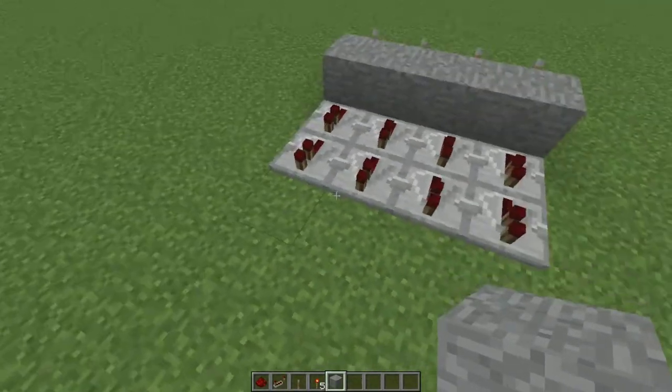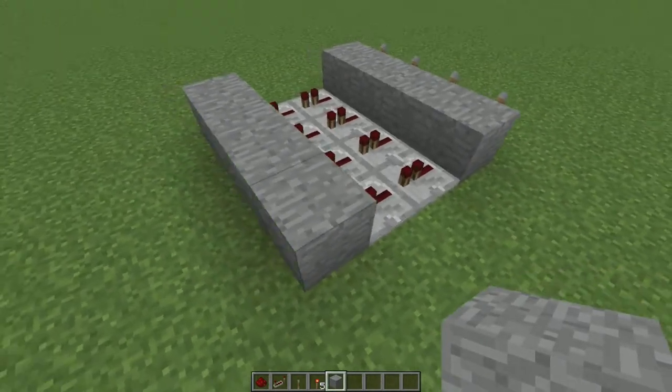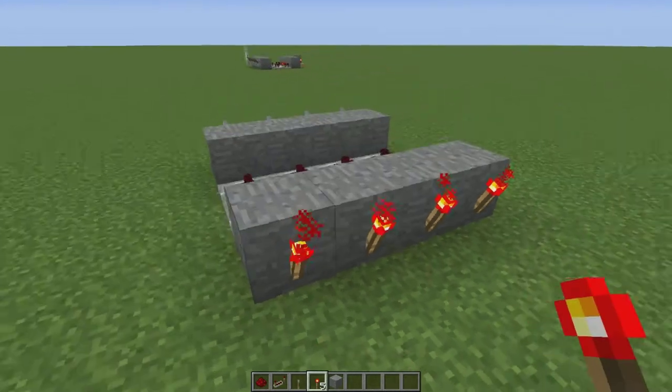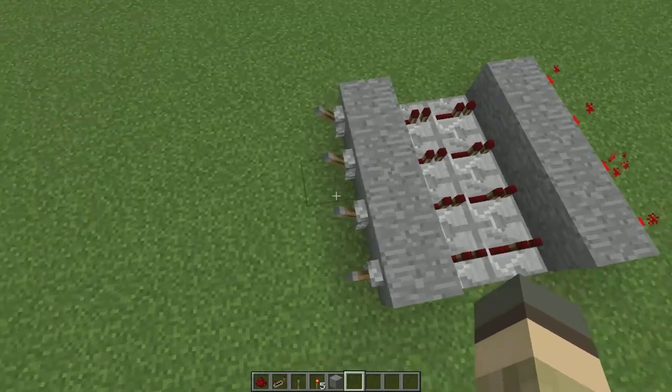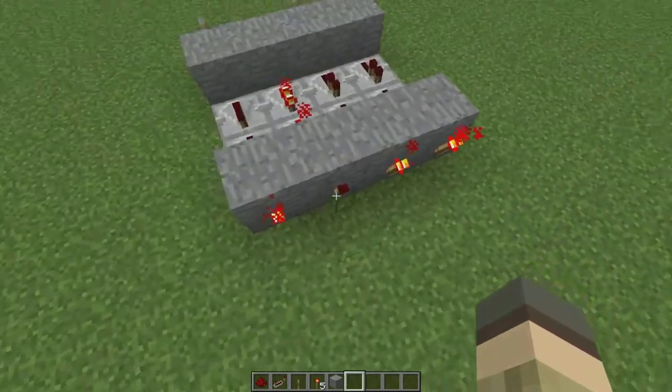After that you'll want to get another line of blocks in front of the repeaters like this and then throw some redstone torches on those blocks like so. Now it should look something like this — whenever you hit a lever it will power the repeaters which will turn off the torch.